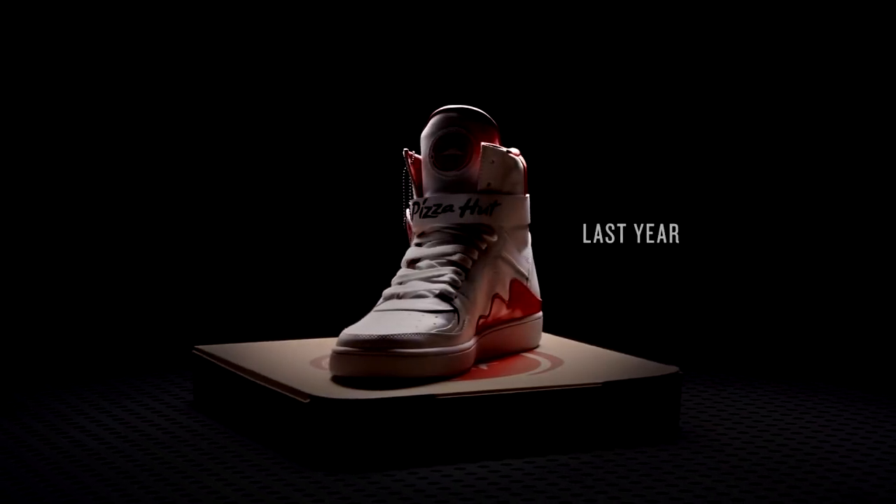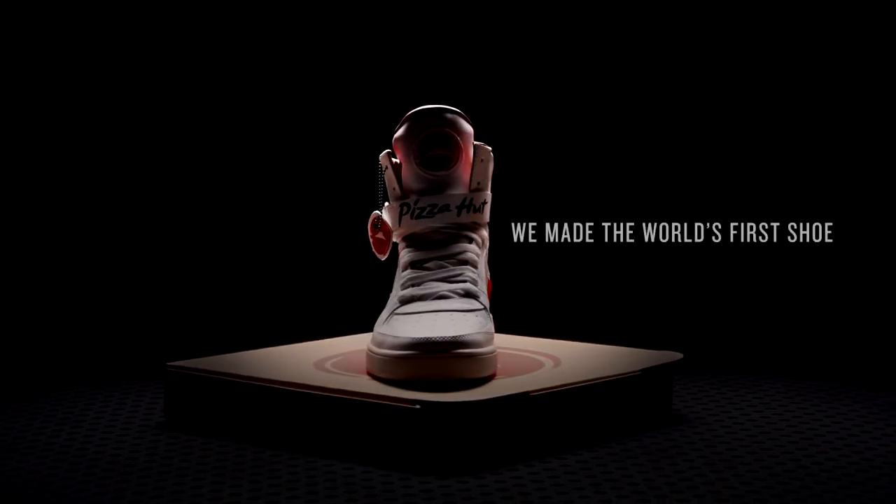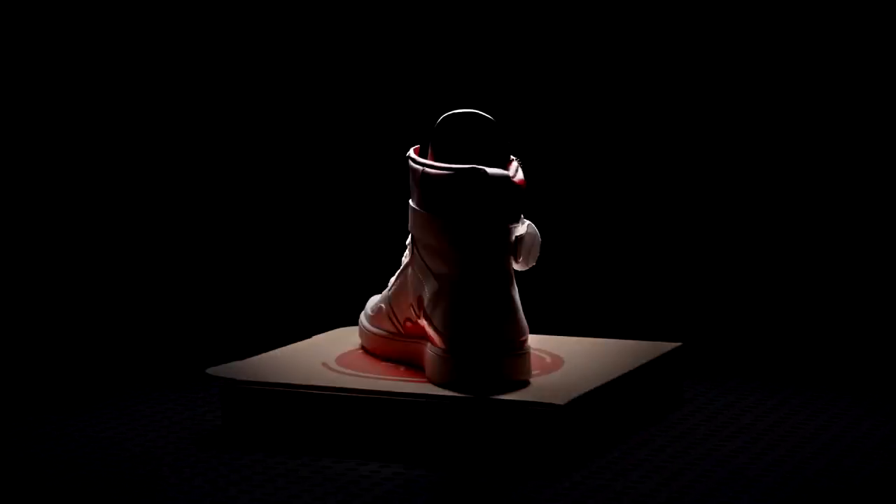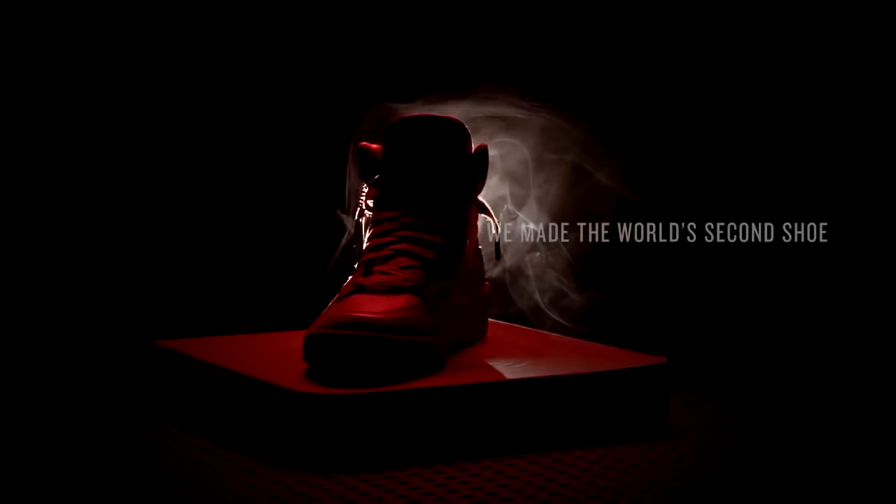This year Pizza Hut is coming out with a brand new sneaker, the Pie Tops II. They came out with a version last year, and what makes this sneaker special — besides the fact that it is a Pizza Hut sneaker — is that you can actually order pizza from this shoe and pause your cable box with it, which is kind of insane. That's not anything I've ever seen in a sneaker before.